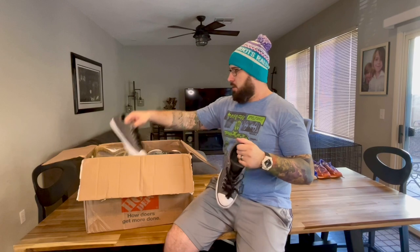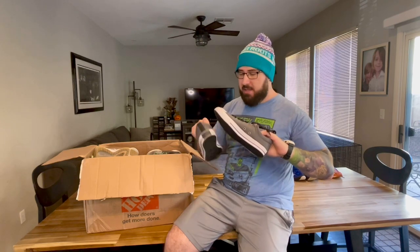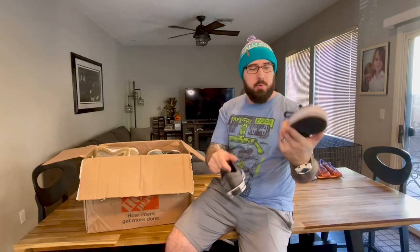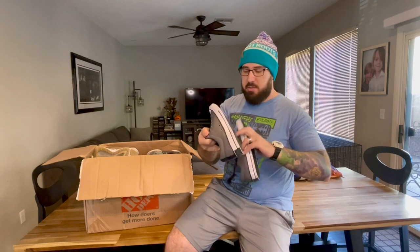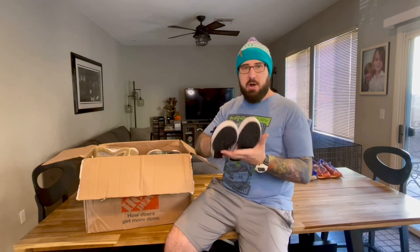Coming up next, we have a pair of Converse All-Stars — really, really great condition. I don't know if these have ever been worn. There's a little bit of marks on the top of the toe that is going to come right out with a magic eraser. You can still see the whole Converse logo inside the shoe, and if you look at the sole, these are in awesome, awesome shape. Looking at the mesh all the way around — really, really clean. Another awesome pair of shoes.